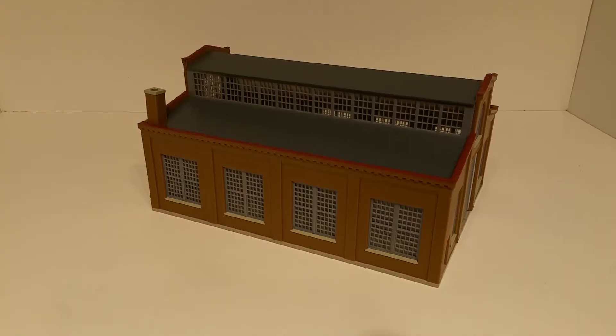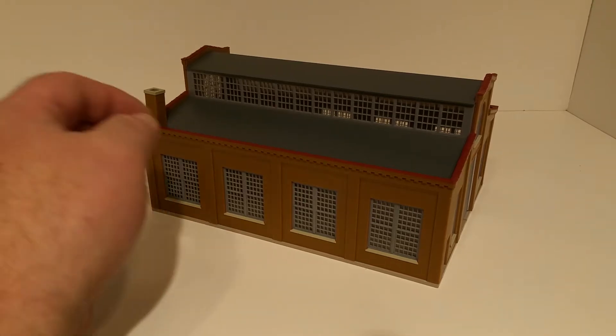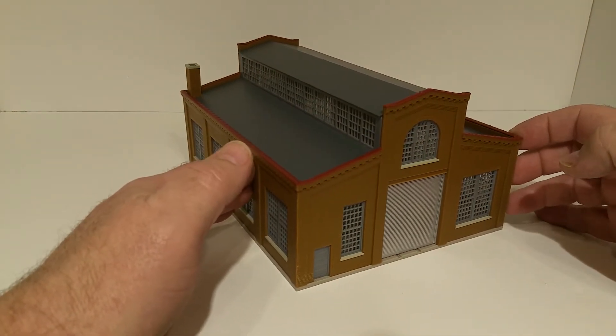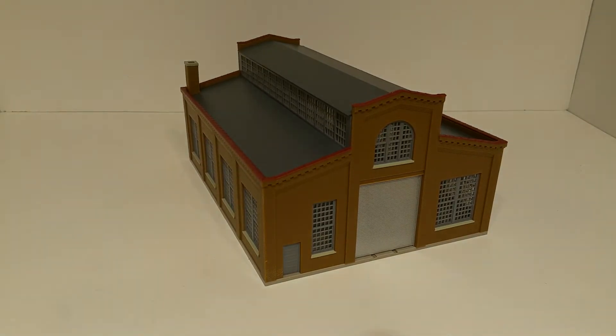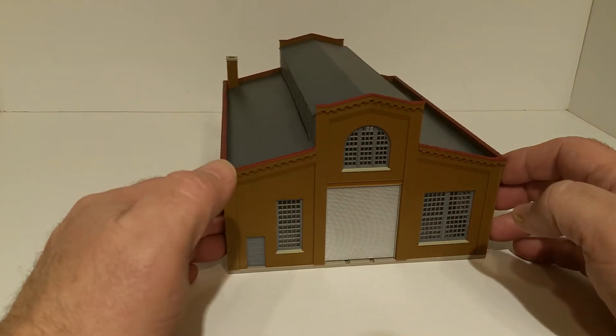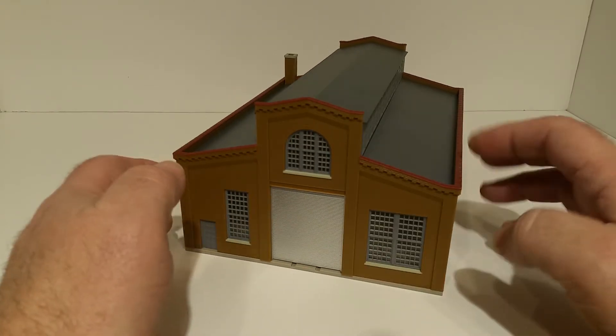The first one here I just happen to have already out of the box. This is a Walthers Cornerstone built-up called the HO Dayton Machine Company. It doesn't have any weathering on it, comes fully assembled. What really caught my attention was there's a location under that roll-up door where you can add rails, so you could use this as a locomotive repair shop or a place for train cars to get worked on.